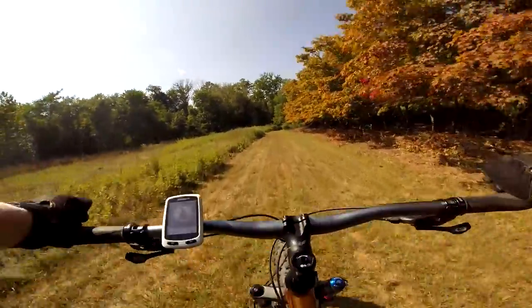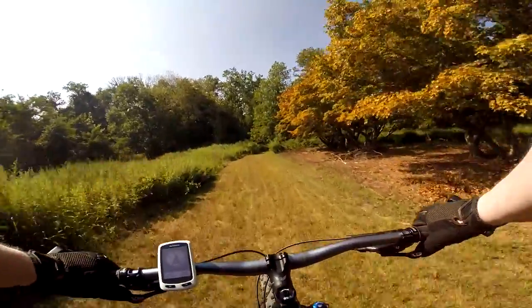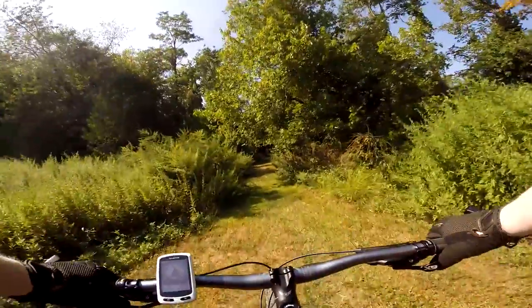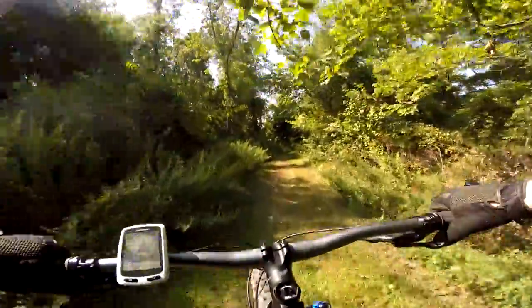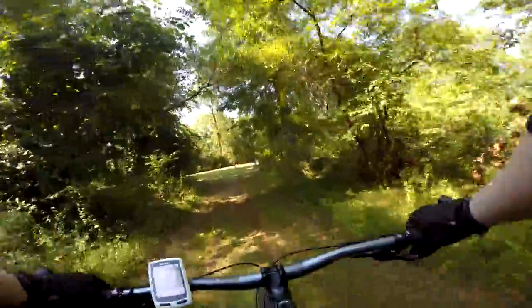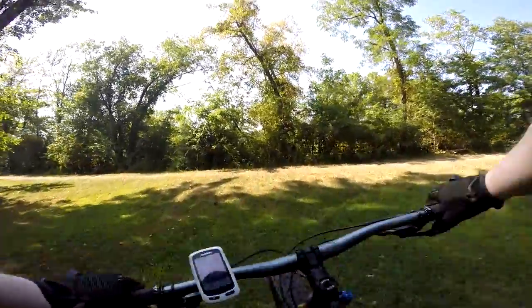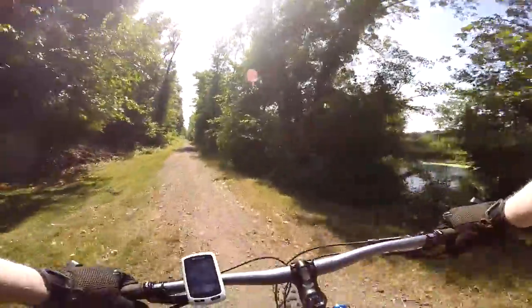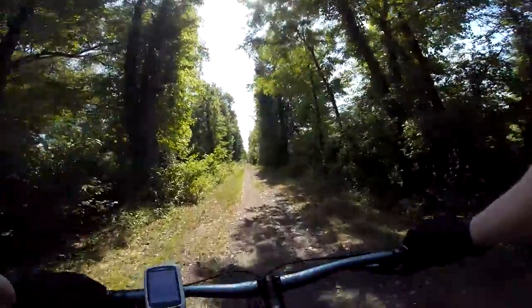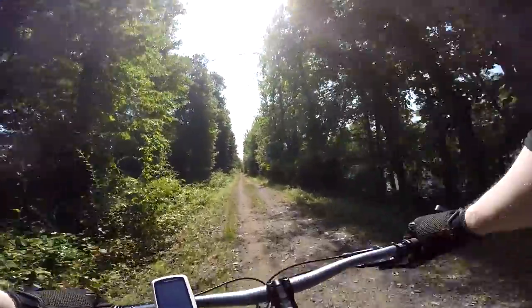Believe it or not, the rear tire with all this rubber somehow had a thorn that went through all that rubber and caused a very tiny hole in the tube, which I have patched. So if something goes on me here, I take a walk. I had to walk the other day when they did not mount the 29 rear tire correctly on the Felt hardtail — the tire just came right off the rim. It was a pinch flat — I had to walk a couple miles.